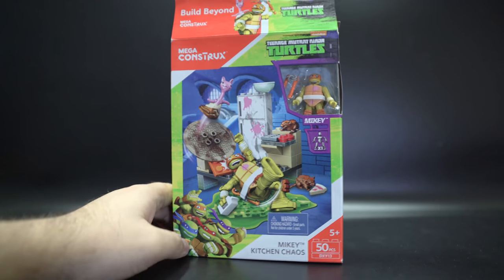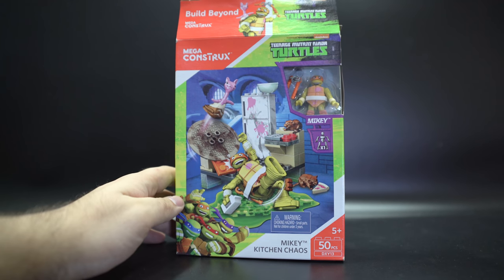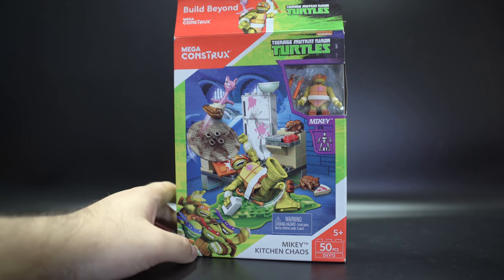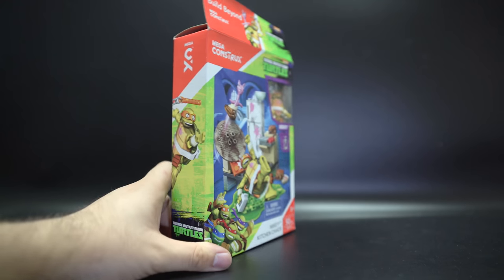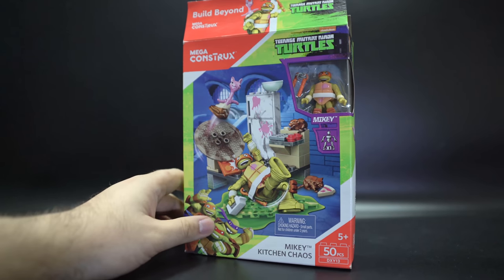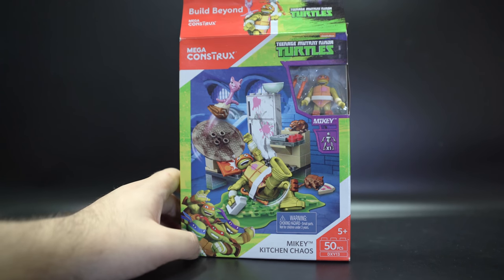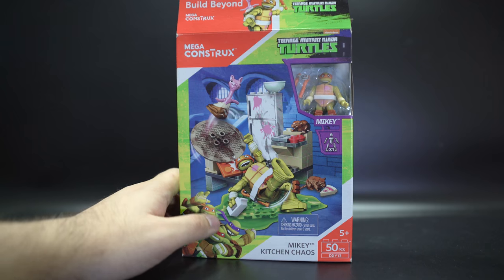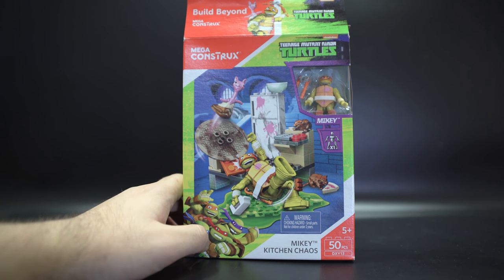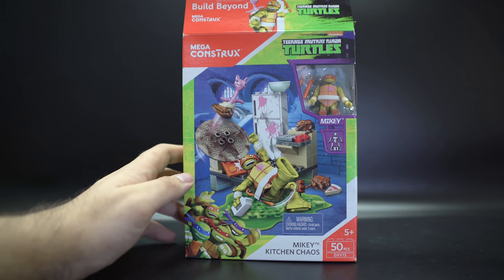Hello and welcome to another MegaBlox review. I haven't reviewed one of these for a while, and I've reviewed them for so long that they've actually changed the name to Mega Construx. For more serious collector lines they're calling it Mega Construx, whereas more kiddie or self-branded lines they're still keeping as MegaBlox, which makes it really confusing. You still go to the MegaBlox website and it's Mega brand.